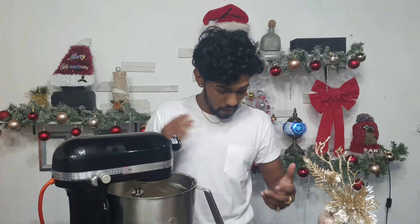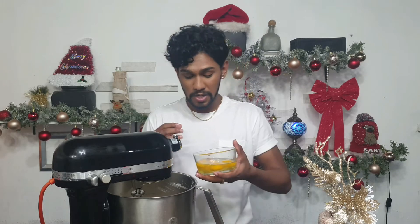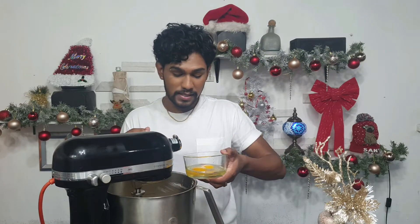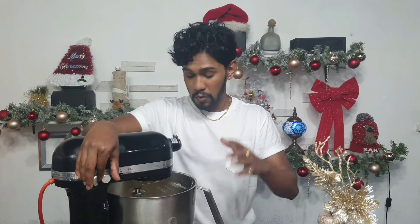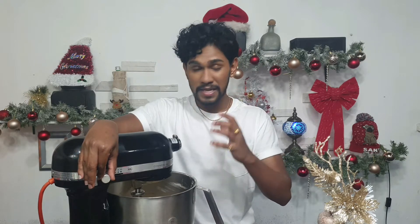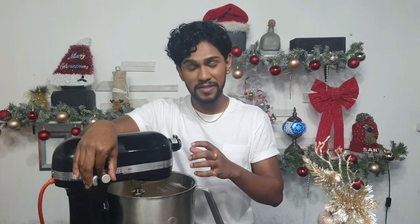Now we're gonna add our room temperature eggs. I have four eggs here — add them one at a time. The reason for having room temperature eggs is that you don't want your batter to break. If your eggs aren't at room temperature, warm some water, place eggs in it — not boiling — and that should bring them up within five to eight minutes. Beat until fully incorporated, then repeat until all eggs are combined.